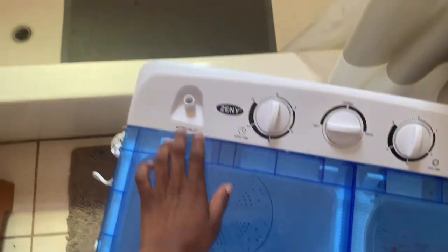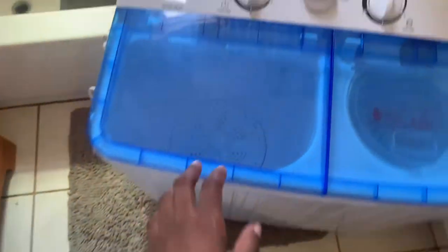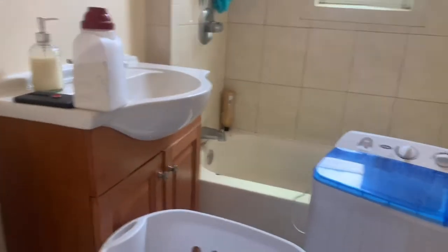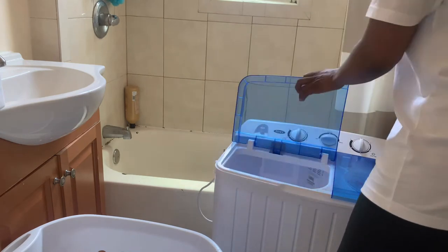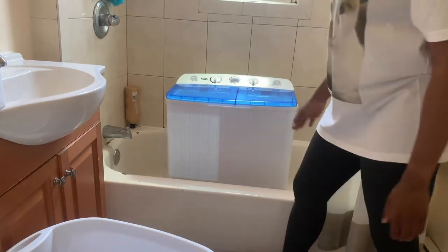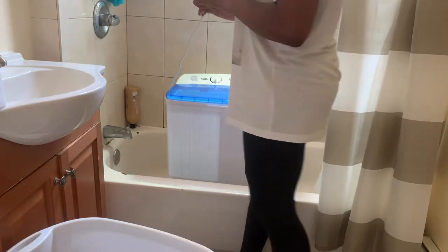I'm going to show you how to do this. This came with it, so it helps. I'm just going to wash this. I've been running, so I'm going to do that. Let me get my tripod. My roommate had the great sense — it's amazing. Oh my gosh, I forgot we need to buy the electric.